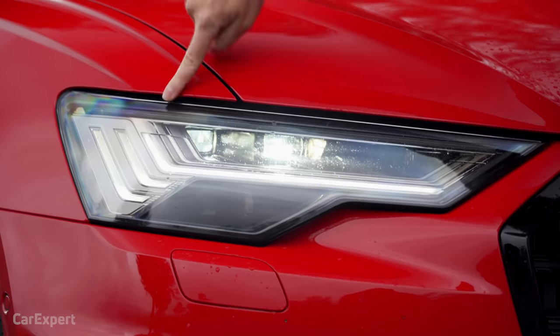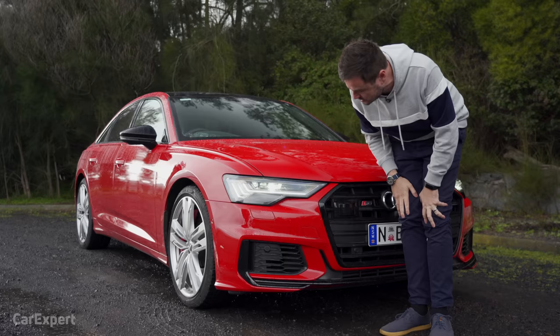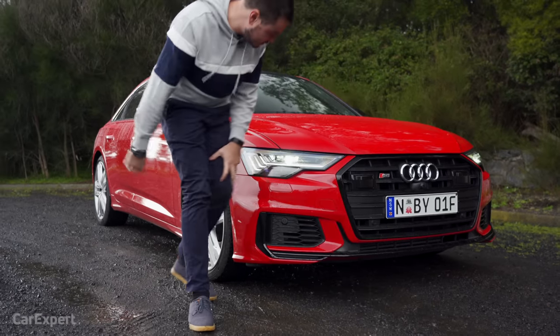Full LED matrix headlights — they look fantastic. You get LED daytime running lights as well, and a fog lamp built in. There are also a couple of air dams here to suck air through for the engine.